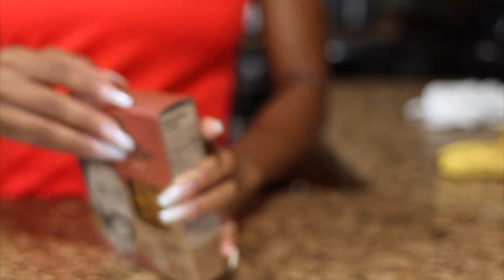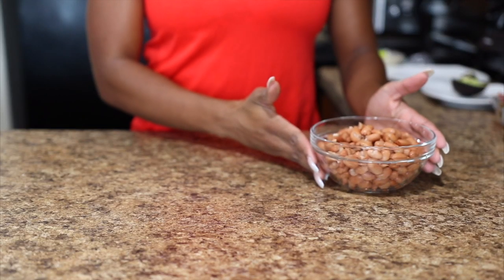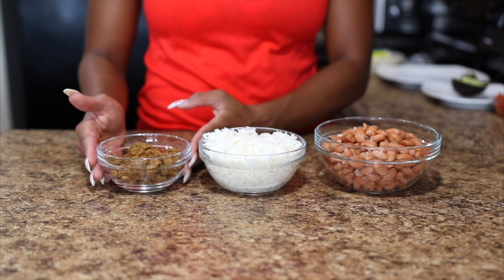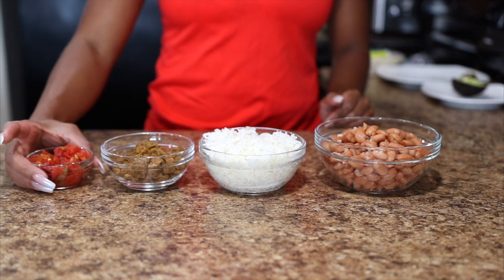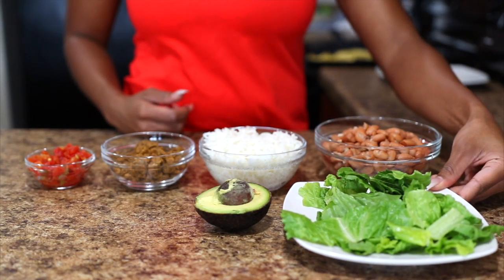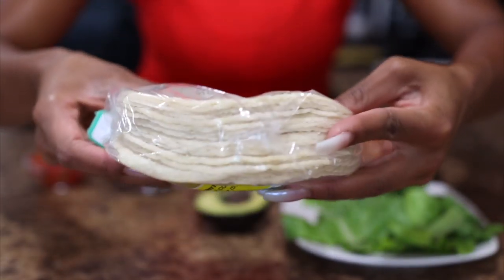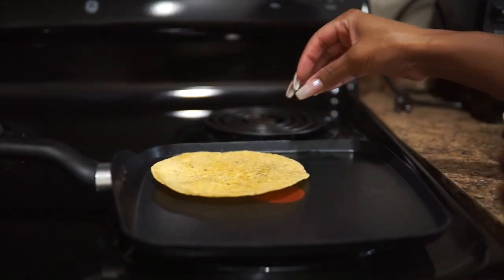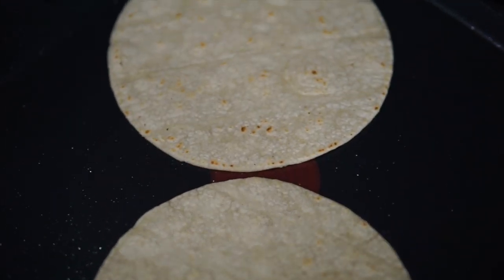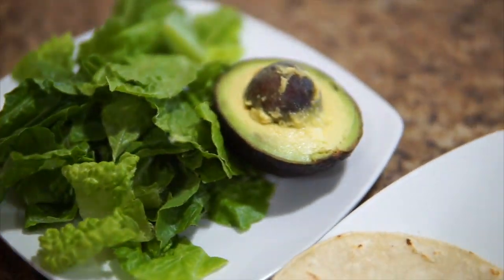For lunch, I'm making tacos. For a meaty texture I'm using my favorite meatless crumbles, and for more protein I'm using pinto beans. I'm also adding rice, which helps make it a more complete protein along with the seitan crumbles. For veggies I have tomatoes, shredded lettuce, and avocado. I couldn't decide between sprouted corn tortillas or freshly made corn tortillas from the grocery store, so I decided to do both. The sprouted corn tortillas have a bit more nutrition in them.